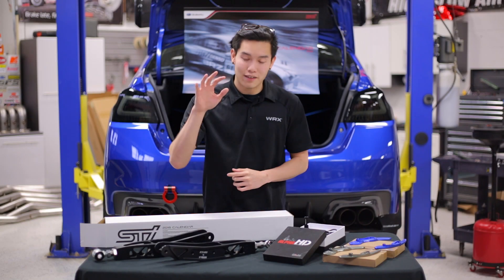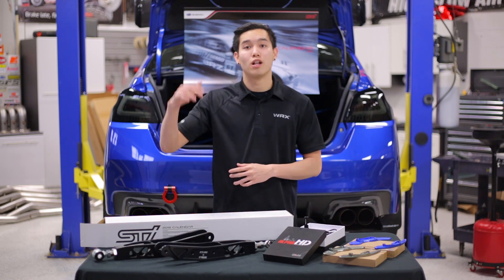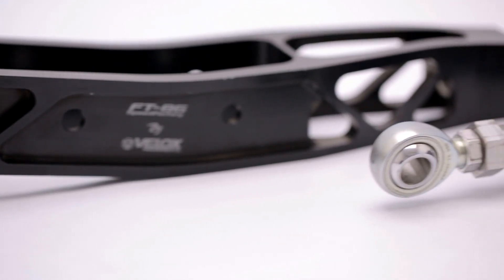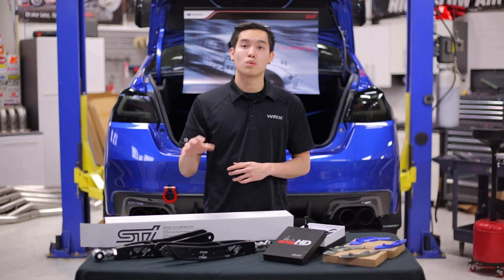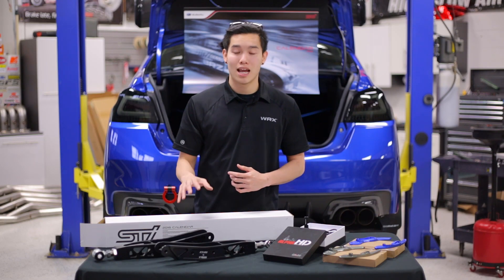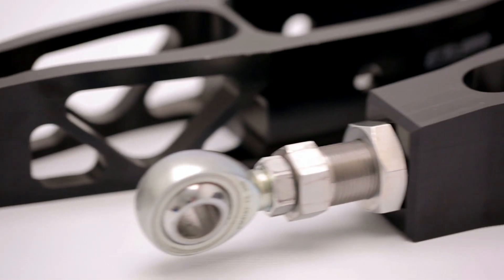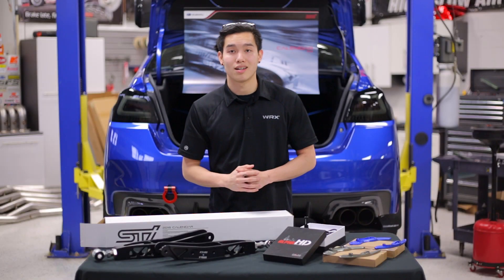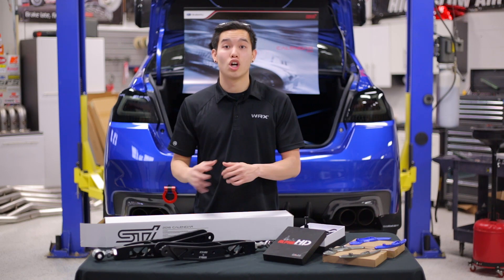Next, we have the Velox adjustable lower control arms. These are going to be the lightest performance control arms available on the market for this car. They're made out of billet 7075 T6 machined aluminum, so they are super strong and lightweight as well. They've been tested on multiple track cars on multiple different tracks, and they've held up like champs. There are two different versions to choose from — one with a standard pillow ball bushing, and one with an SCX legal hard bushing for you autocross guys. So if you're looking for the most performance out of your lower control arms, these are going to be your go-to.